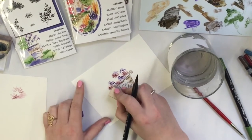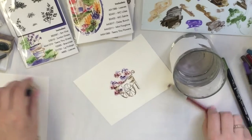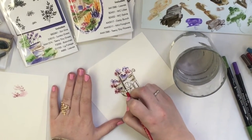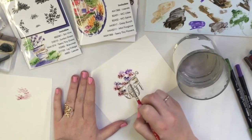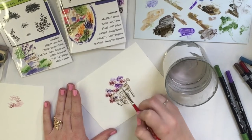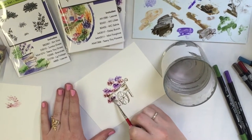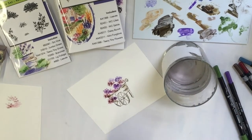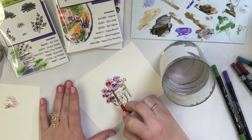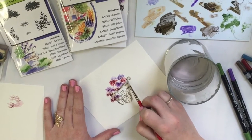These colors remind me of royalty. I take my brush, get a little bit of water, and focus on all the purples first, just moving around and touching all the purples. Then I'm going to move on to my reds, and you can see I'm still leaving white space inside of these clusters — I don't want to fill in everything.